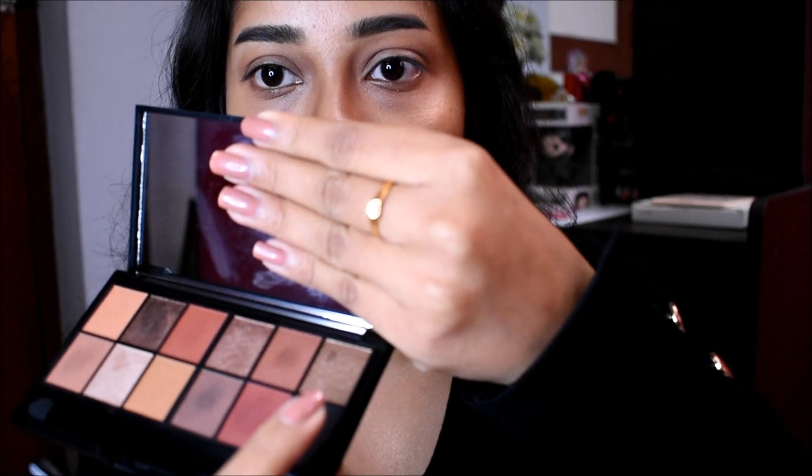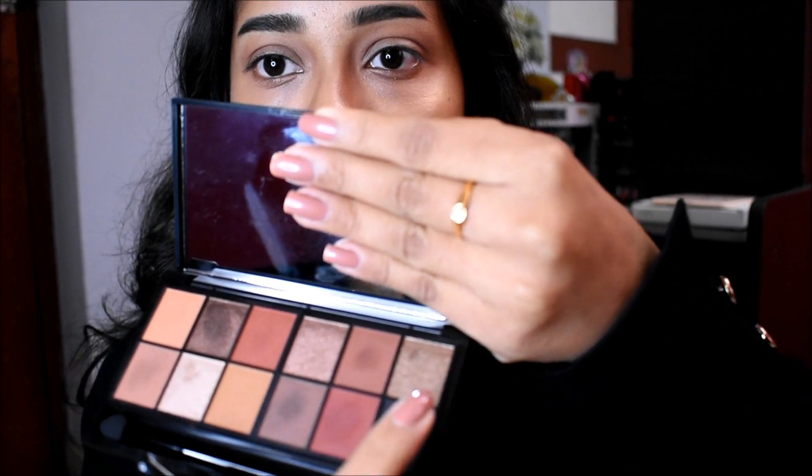Then with a flat brush like this, I'm going to take this golden shade — the shade above the black, the shade right here — and I'm going to put that on my eyelids. Okay, this is good.